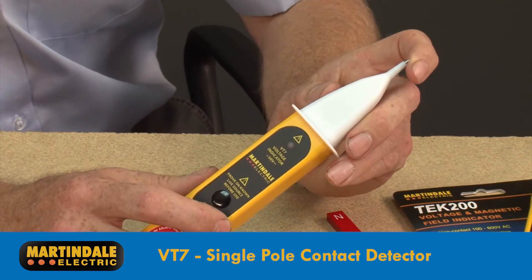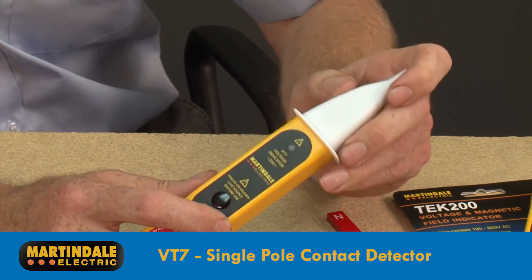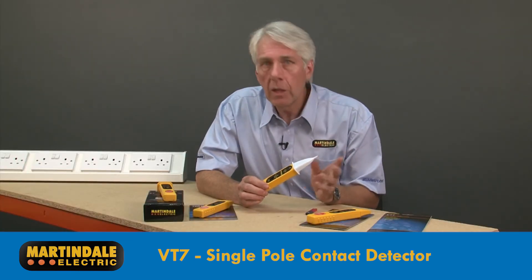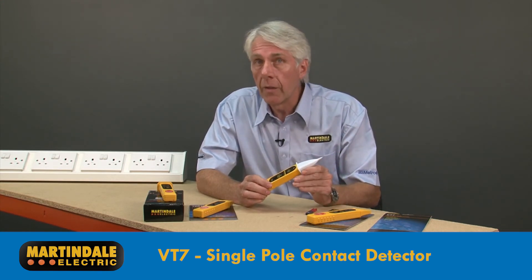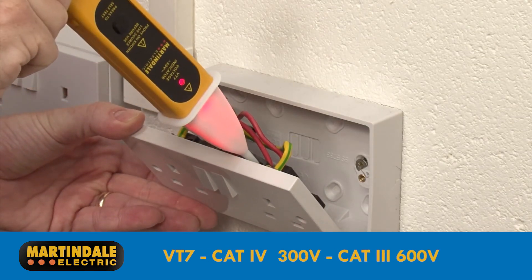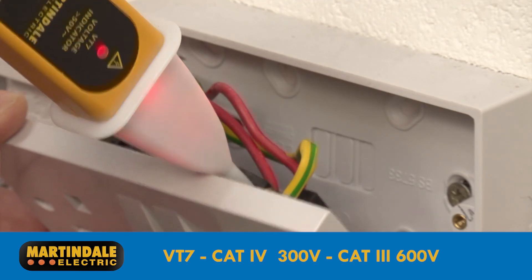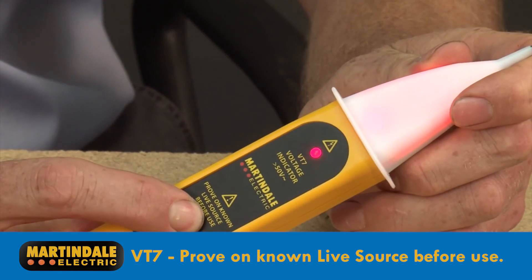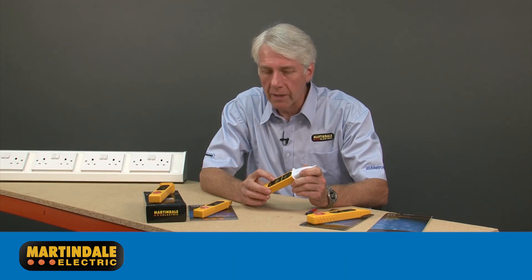Next, we have the VT7, a single pole contact detector designed for testing in situations where other indicators may not work so reliably — for example, where the user has to wear PPE, which may inhibit the natural leakage of some current to earth that other devices rely on. The VT7 is rated to CAT4 300 volts and CAT3 600 volts. Although the self-test checks the functionality and battery, a proving check on a known live source should be performed prior to use.